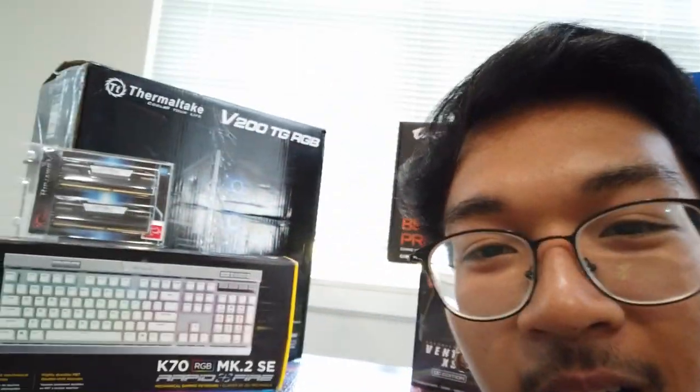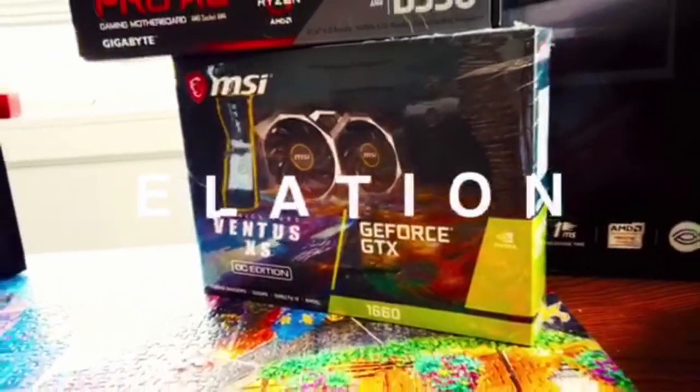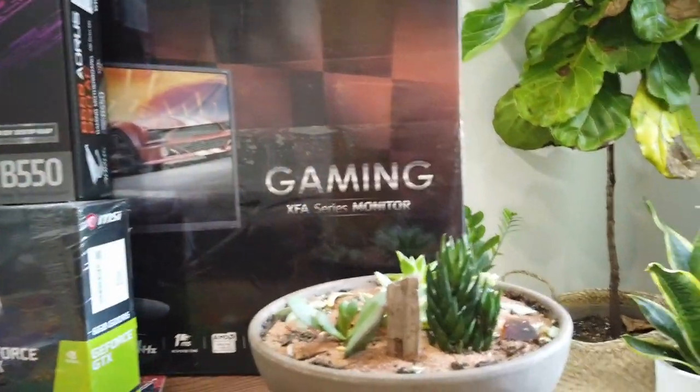Welcome back to another video. We're halfway in my kitchen here today. I got PC parts, as you guys can tell. Let me give you a closer look with a cinematic shot on this new camera. I'm gonna flip the camera real quick.